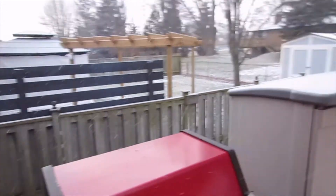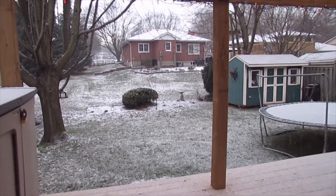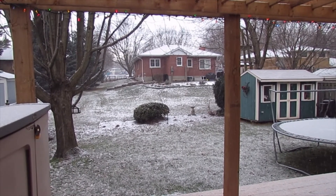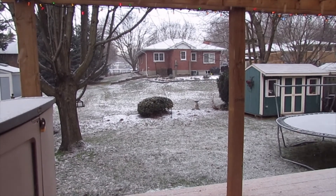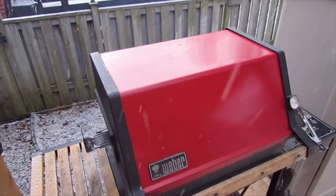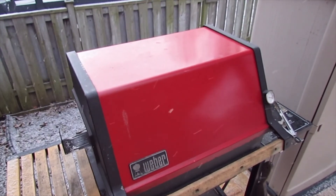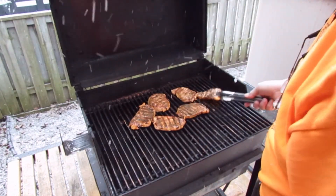Just going to show you what it's doing here — it's good for this time of year, but I am trying to barbecue. Let's give these guys a quarter turn and we'll be on the home stretch.